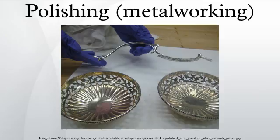Buffing may be done by hand with a stationary polisher or die grinder, or it may be automated using specialized equipment. When buffing, there are two types of buffing motions: the cut motion and the color motion. The cut motion is designed to give a uniform, smooth, semi-bright surface finish, achieved by moving the workpiece against the rotation of the buffing wheel while using medium to hard pressure. The color motion gives a clean, bright, shiny surface finish, achieved by moving the workpiece with the rotation of the buffing wheel while using medium to light pressure.